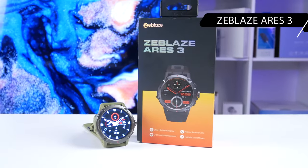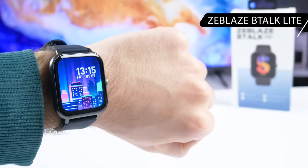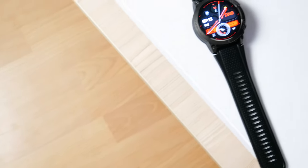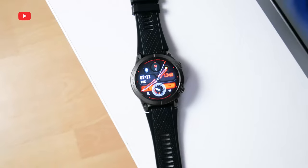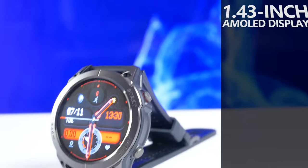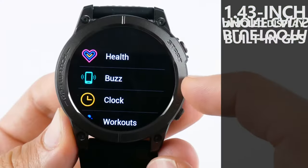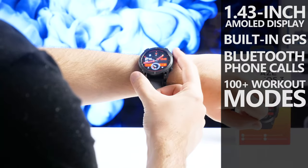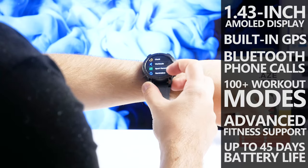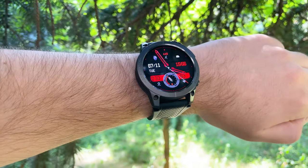We have already tested a few smartwatches of this brand this year, such as Zeblaz Ares 3, Zeblaz Bitok Lite, Zeblaz Stratos 2 Lite and others. Zeblaz Stratos is the company's flagship line of smartwatches, and the latest model is Zeblaz Stratos 3. It has a 1.43-inch Ultra HD AMOLED display, built-in GPS, Bluetooth phone calls, more than 100 workout modes, and advanced fitness support. Up to 45 days of battery life in battery saver mode. Let's see if this is really the best Zeblaz smartwatch to date.